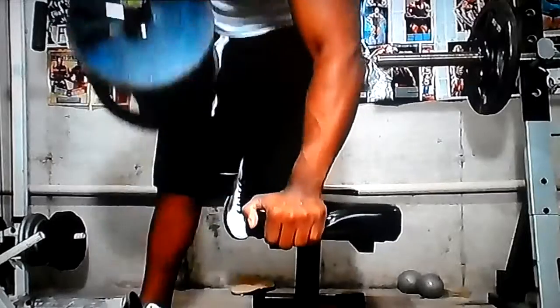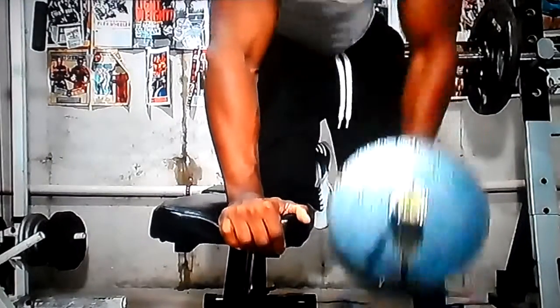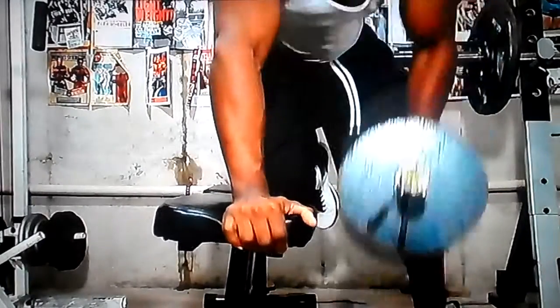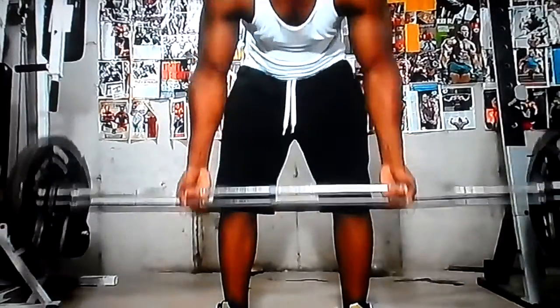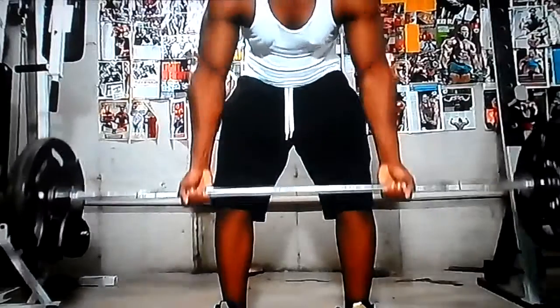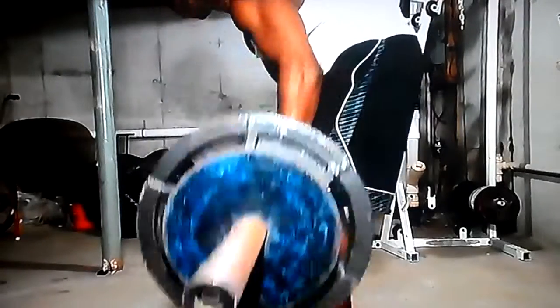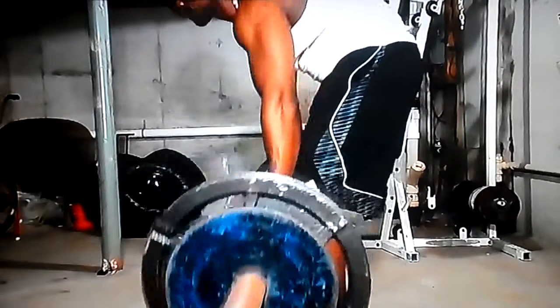Here I'm forcing it a little bit — you want to control it and bring it down slower, but sometimes force reps help. Then we jumped into bent over underhand barbell rows, same thing, 4 sets of 12. Notice the motion is pulling right into your pelvis; still trying to keep your back flat.